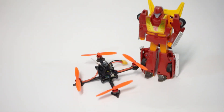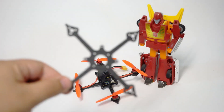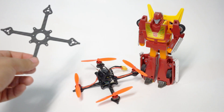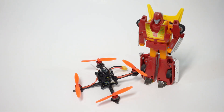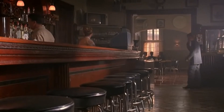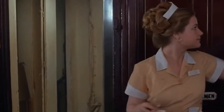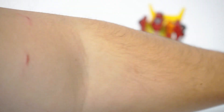Hey guys, John here. Today we're talking about the Toothpick — at long last! Kebab's much-anticipated micro frame for 65mm whoop carnage has finally hit the scene. We've all been waiting for this for so long, and I can tell you this is a must-have.